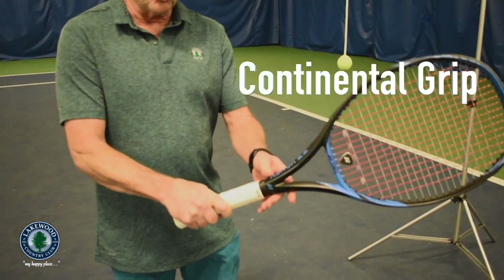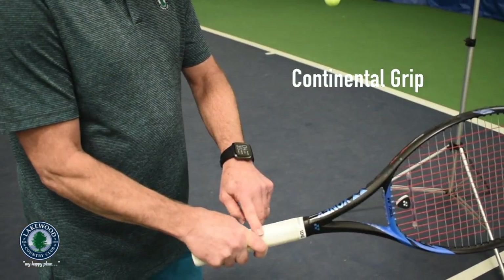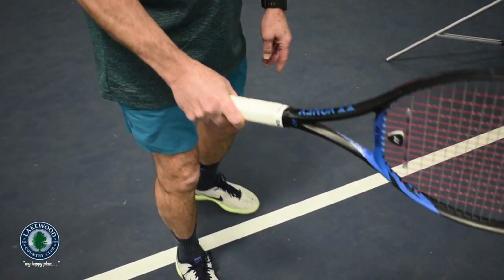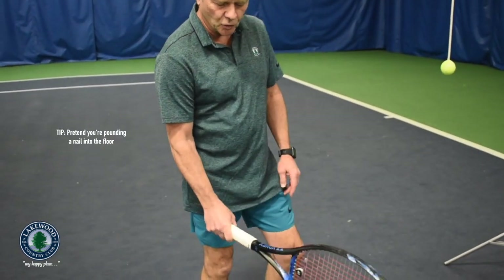The grip — we want to have a continental grip, so this knuckle on the two bevel. The V of the hand wants to be right on top, so it's almost as if you're pounding a nail into the floor.